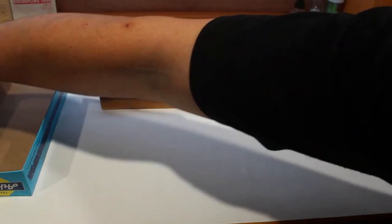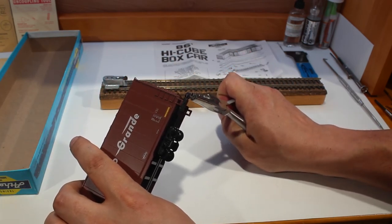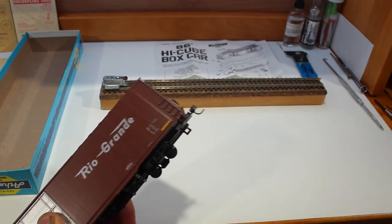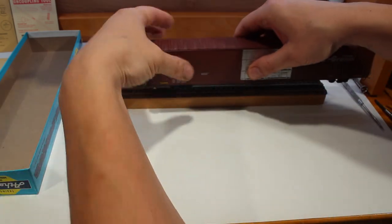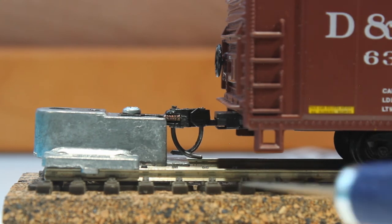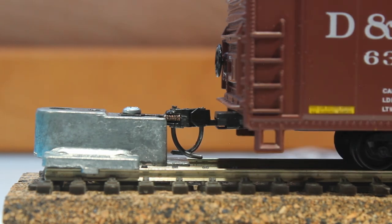We're going to need to bend the trip pins a little bit. Take your trip pin pliers and give it a little bend right there. Same with the other side — give it a little bend upward. Now you can see the hooks are lined up. Make sure the trip pin doesn't quite touch the bottom plate of the KD coupler — it should be just above it. You might have to adjust it and possibly put more than one washer in depending on the situation.